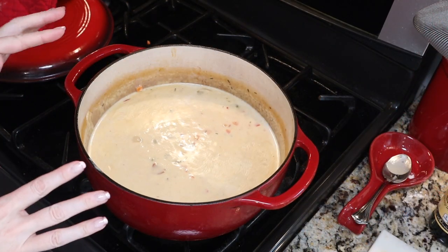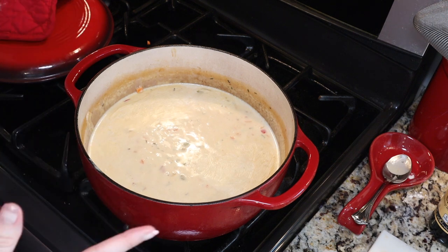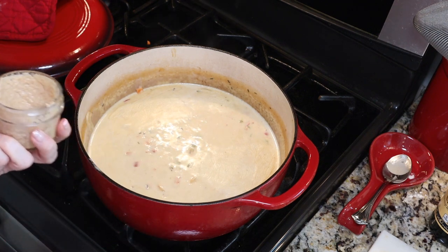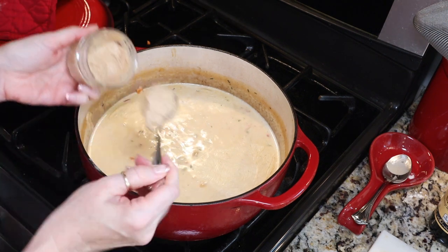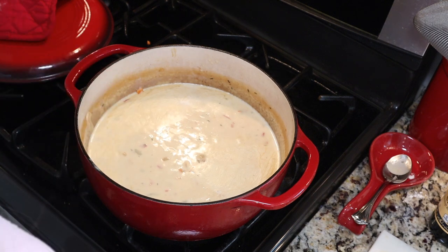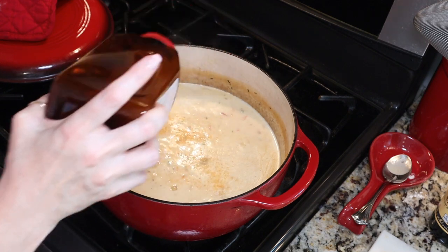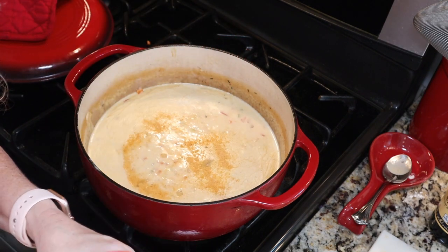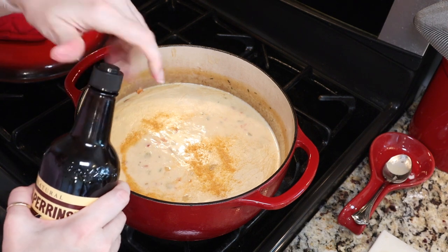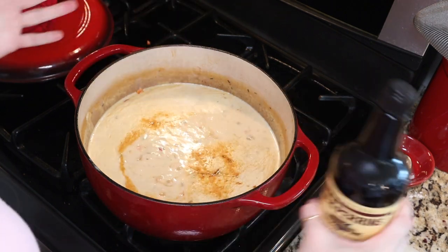Once your soup has simmered nicely, go ahead and taste it for salt or any other seasonings you might want to add. I'm also going to add about a teaspoon or two of some Dijon mustard — it's my homemade home-canned Dijon mustard, and I highly encourage you to give it a try. I'm also going to add about a teaspoon of seasoned salt — be careful with salt here because the cheese does have some saltiness to it. And then a couple of dashes of Worcestershire sauce just to add some depth of flavor.